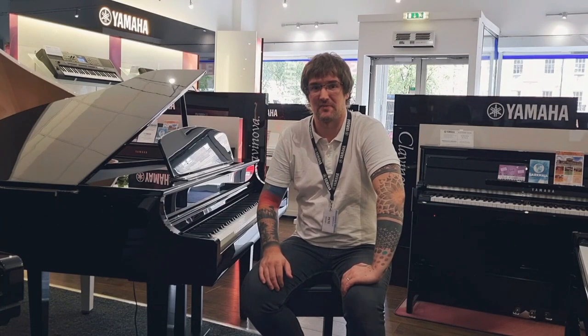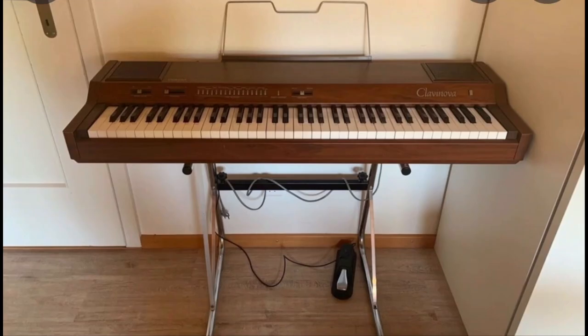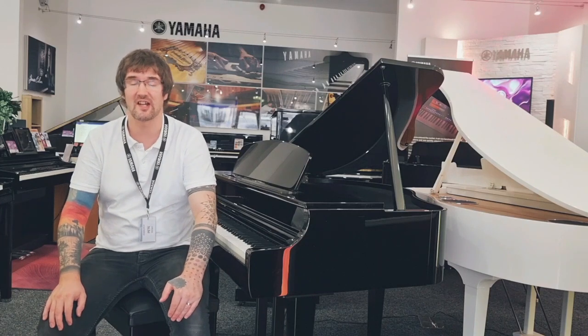Yamaha has incorporated more than 130 years of mechanical building experience into this latest series of Clavinova, and if we have a look back to the original 1983 model we can really see how far we've come. There's been a huge, constant improvement to the design, sound, and touch of the Yamaha CLP Clavinova.